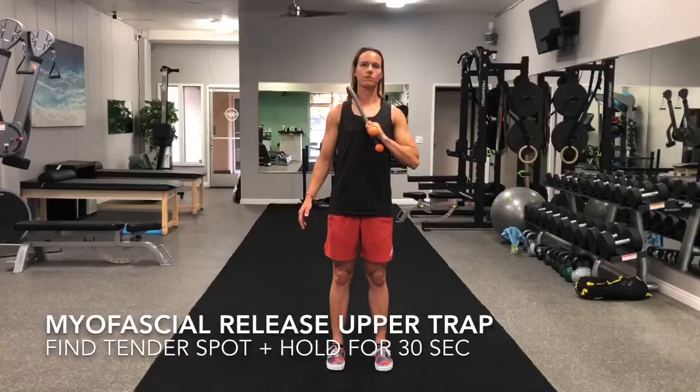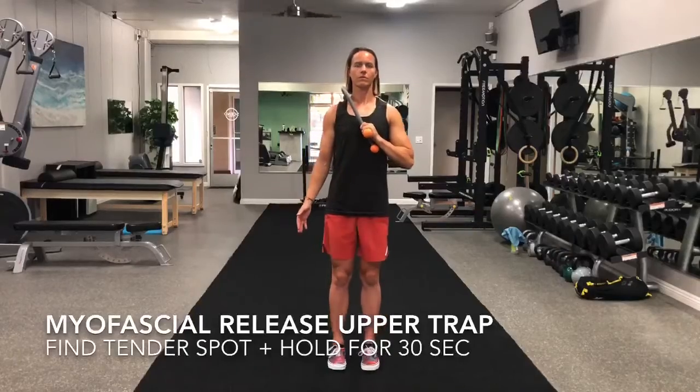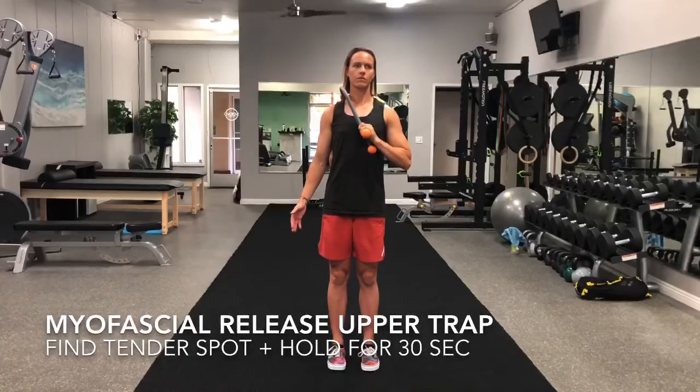Place the massage cane in between the neck and the shoulder, which is your upper trap, and find a tender spot. Hold for 30 seconds or longer.